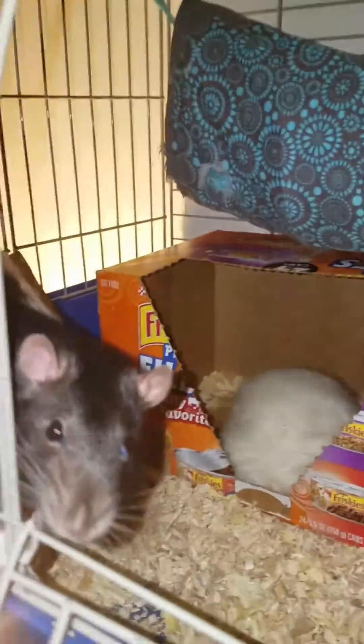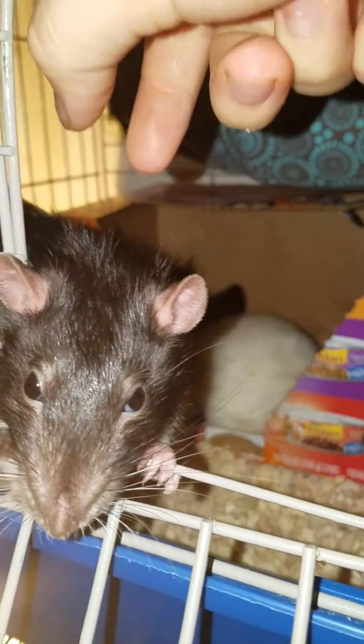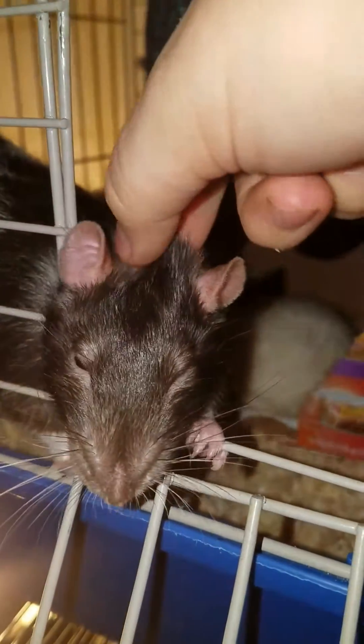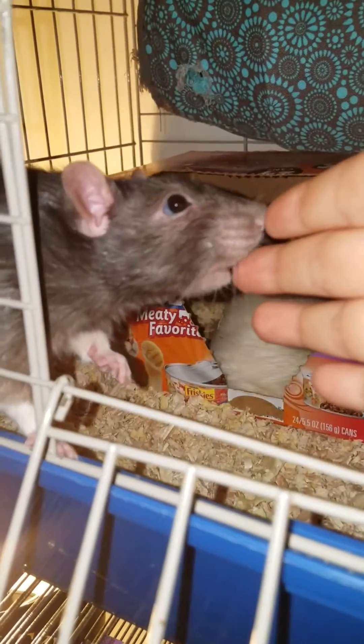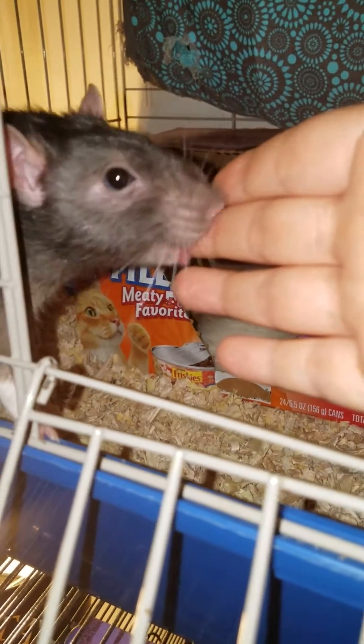Dean, we're going to show people how to do the pinch test. All you got to do — and this works for any animal too — is pinch the skin, and let go, and see how quickly the skin goes back in place. The faster it goes back in place means they're hydrated. If it's slowly moving, it means they are dehydrated.